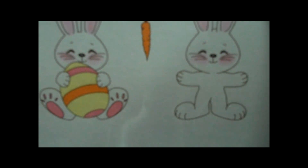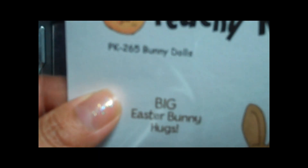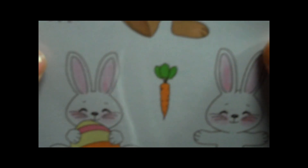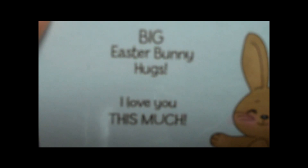I'm going to be featuring this stamp set. This is a new stamp set called Bunny Dolls, PK265 — one of their newer stamp sets. I'm going to be using this bunny for my card, and we're going to be using the sentiment 'I Love You This Much.' They also have 'Big Easter Bunny Hugs.'